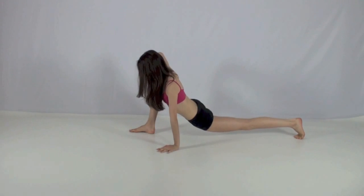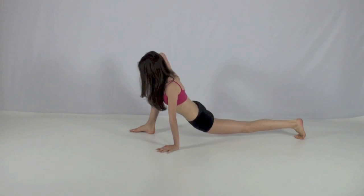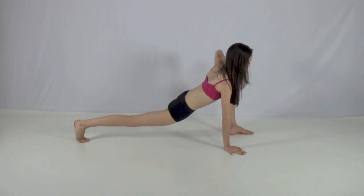Start off by going into a lunge on your best leg. Hold for 30 seconds or more, then repeat on the other side and hold a little longer to start making both sides even.